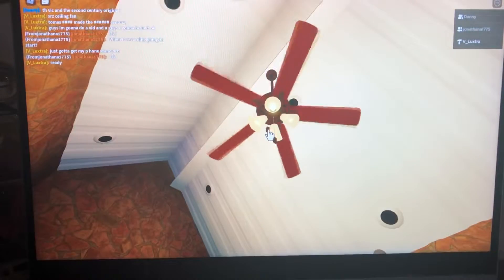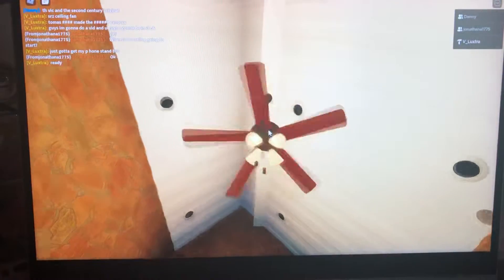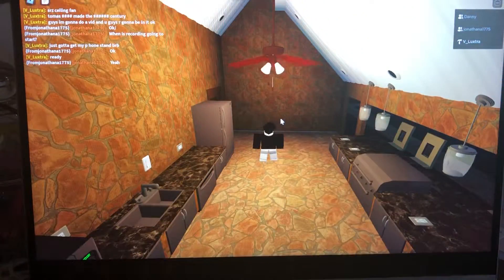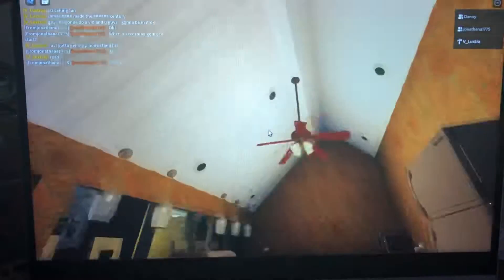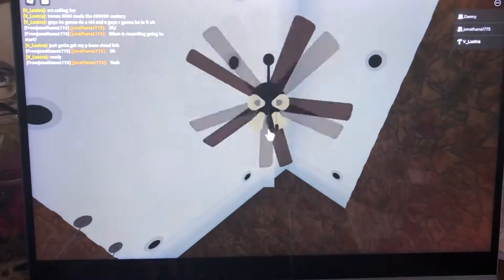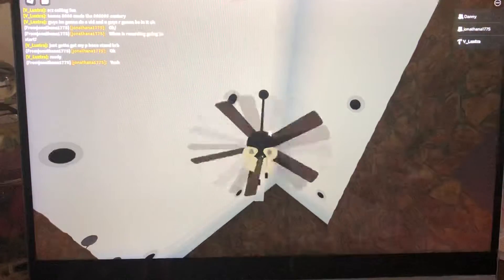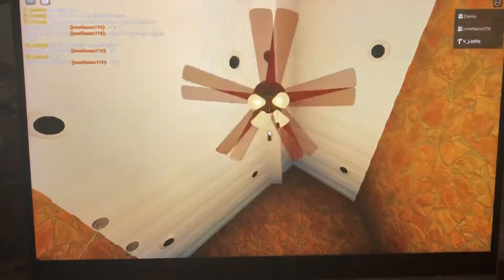So here in my outdoor kitchen is this Airboss Despacito ceiling fan. As you can see, it's very droopy because it's an indoor fan. It's like it's non-original — this is what came with it. Yeah, it is original actually.